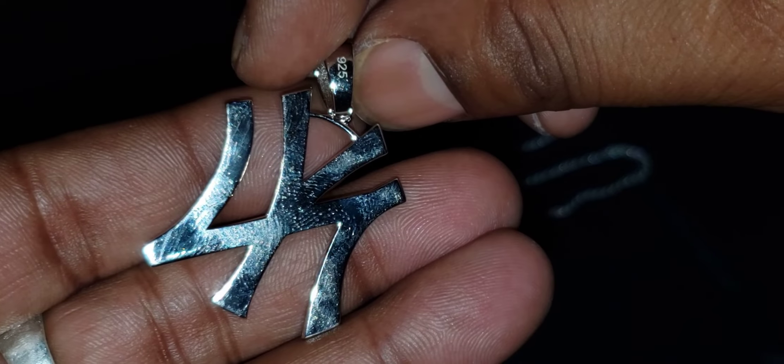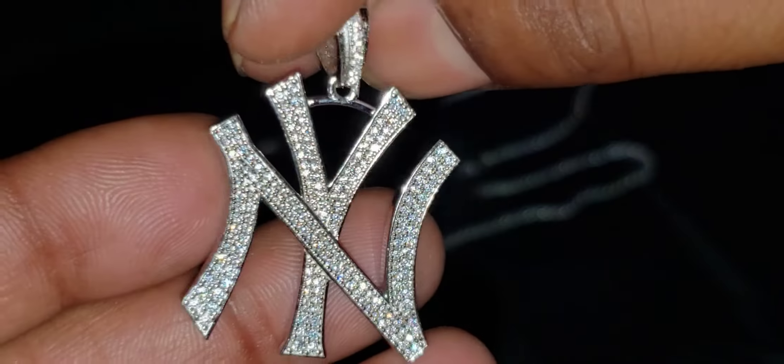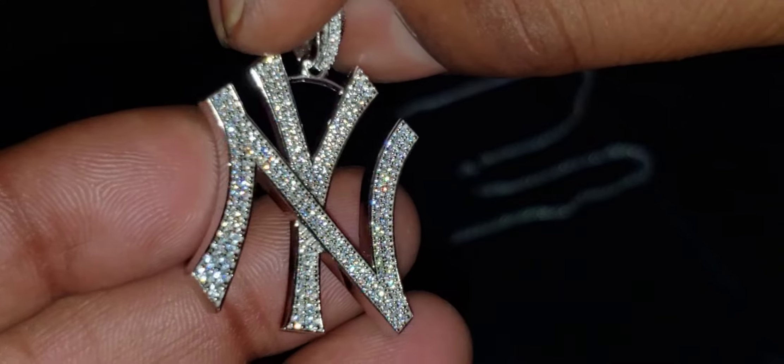There's the stamp on the solid back. This is the flash test.